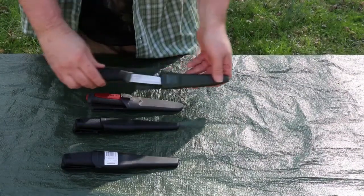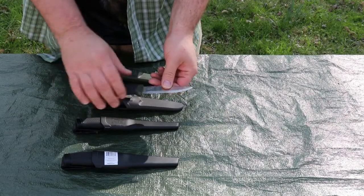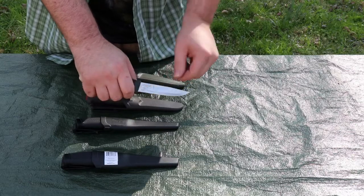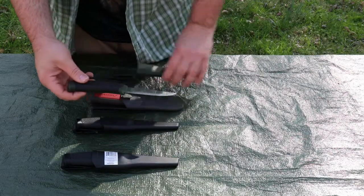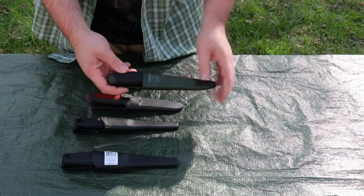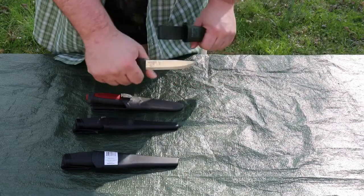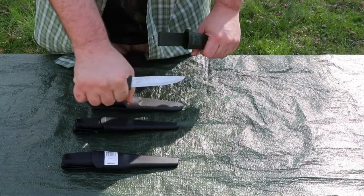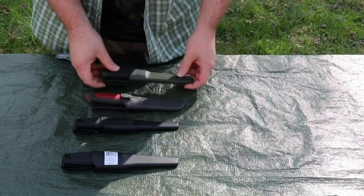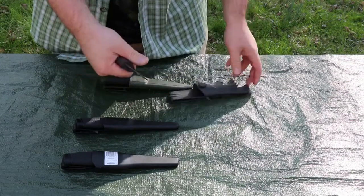Here we are at the table. We have our Mora Companion — a very well-known blade I've used and loved for a long time. It has a four-inch blade, made in Sweden. The Mora knife is a cheap utility knife, very functional and reliable, with a hard sheath, good rubberized handle, and it feels great in the hand.